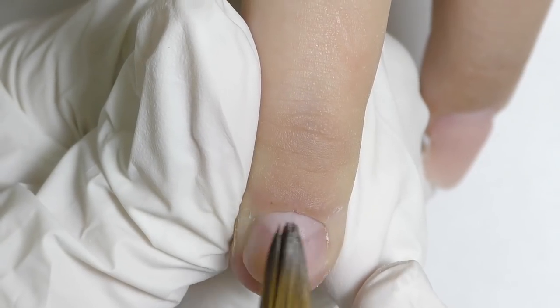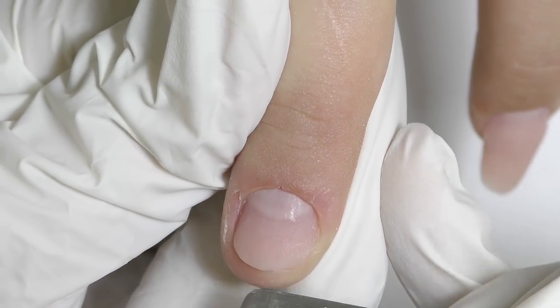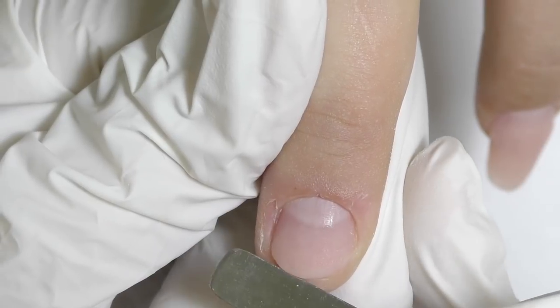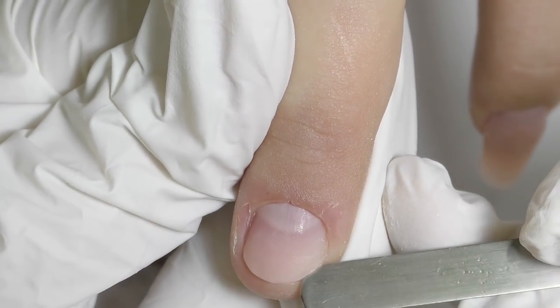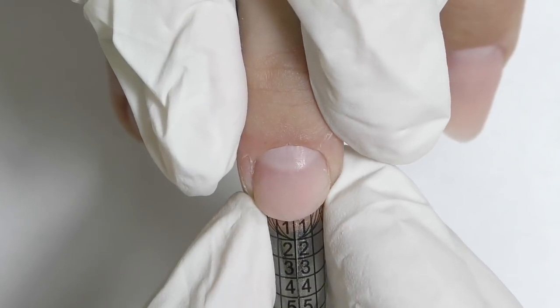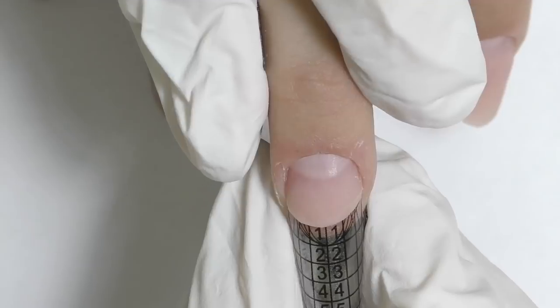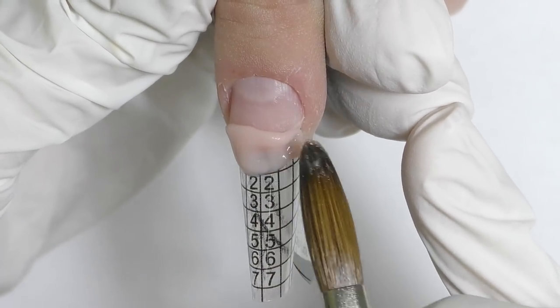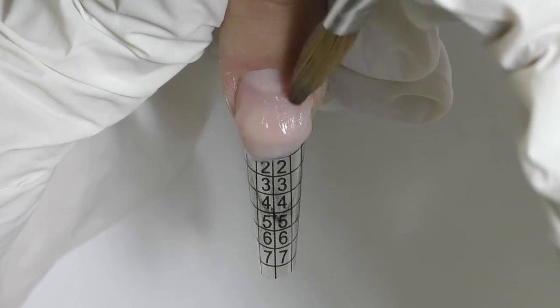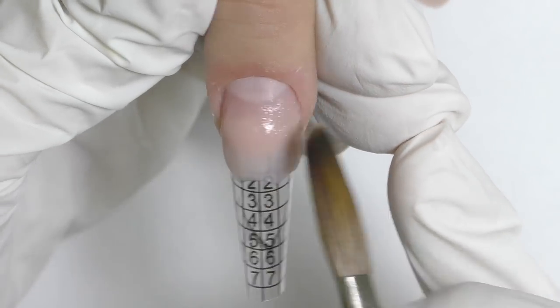Wait a couple of minutes until it's polymerized, and then we can carefully take a metallic spatula or orange wood stick and separate the product from the skin. So now we've basically created a new nail with a new free edge, and now we can easily fit the form under it. I'm placing the form — I prefer to work with plastic forms currently.